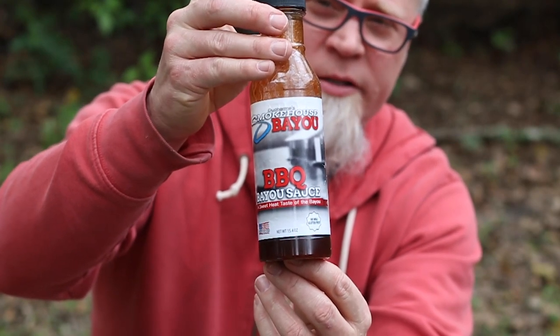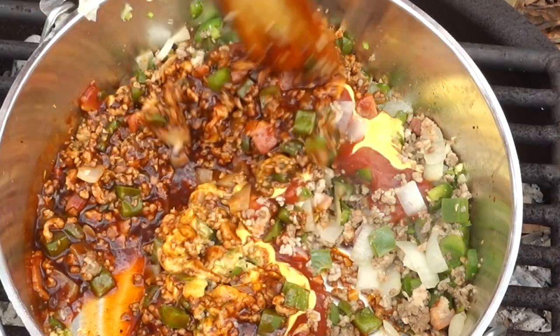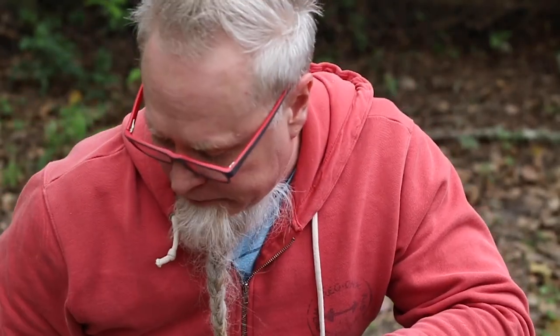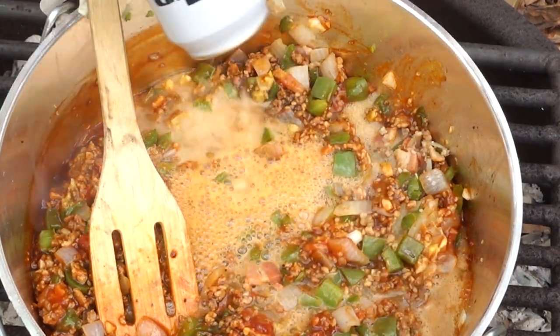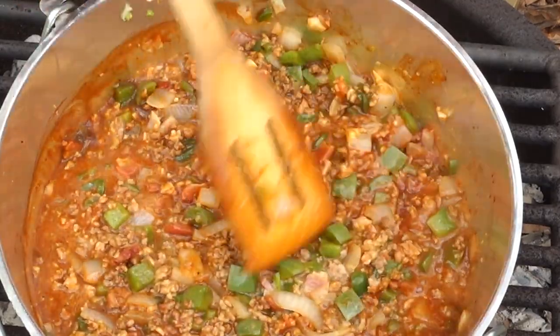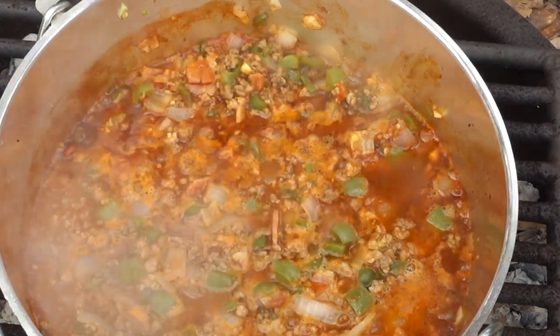Now we're going in with one cup of barbecue sauce - you can use your favorite. I happen to be using this one from Smokehouse Bayou. If you saw my beef jerky video, you'll know I went and talked to the owner. If you leave a comment below and go give Brian at Smokehouse Bayou a sub on his YouTube channel, I'll put you in to win a bottle of this barbecue sauce. Next up, about a half a cup of liquid - I don't have water but I've got some beer. We'll bring this up to a simmer.